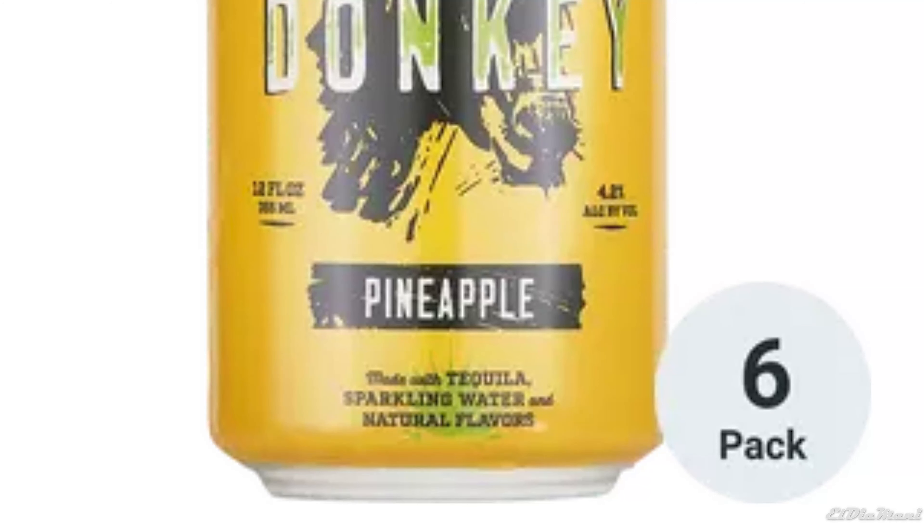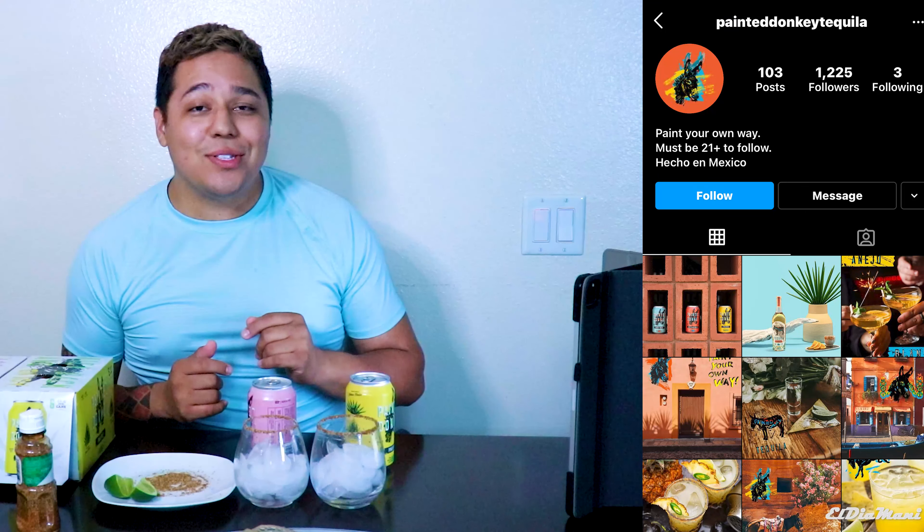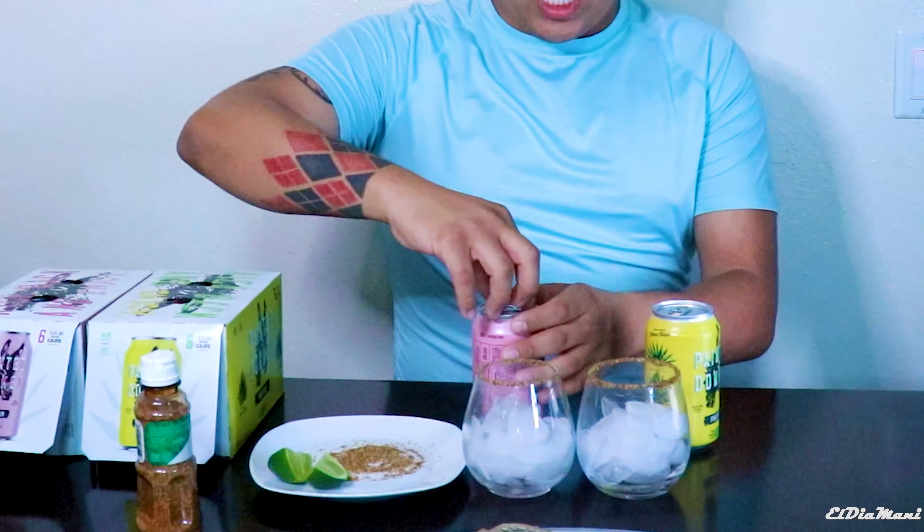Alright guys, we're going to go ahead and open these up. Again, Painted Donkey — this is the pineapple — we're looking at about 4.2% alcohol, made with tequila, sparkling water, and natural flavors. According to Total Wine, it's 100% agave tequila, natural flavors, and sparkling water. I hate it when tequila brands don't have websites — I want to do my research and see where it comes from. They do have an Instagram page though, so go check them out. Let's start with the watermelon.